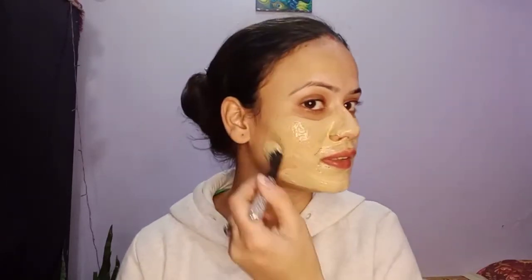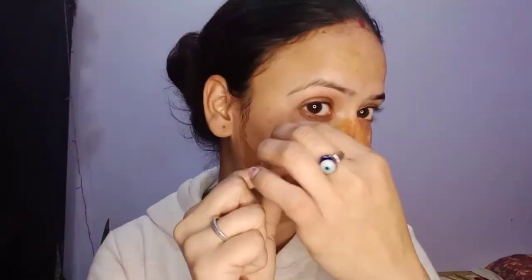Focus on areas where you have blackheads and whiteheads — nose, cheeks, and chin. Apply it properly. After 15 to 20 minutes, peel it off. It will be easy to remove and the dirt will come out very easily too.